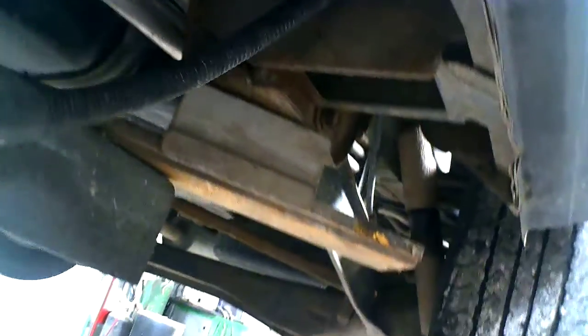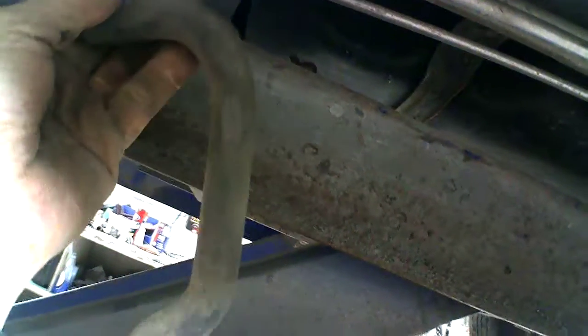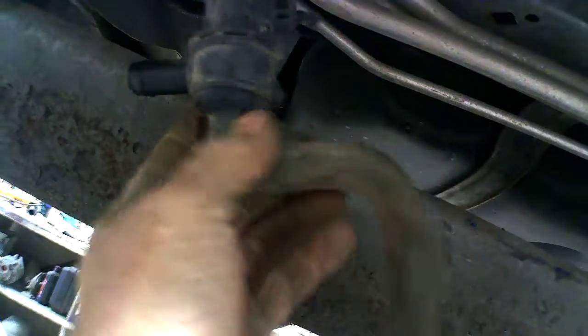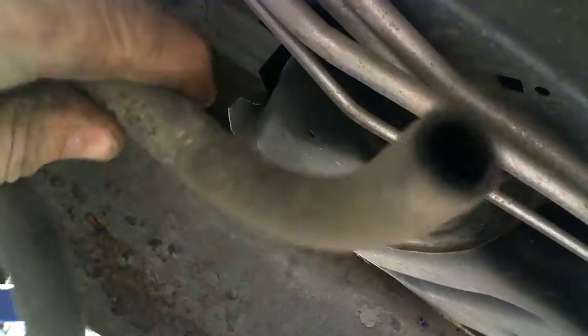Gas comes out, I guess. Here's the tube, it goes to the canister I have up in the front there. There's another tube with some sort of electric thing. Right now I can blow through there, so it's good. Unplugging that thing might help me, but right now I'm leaving it hanging.